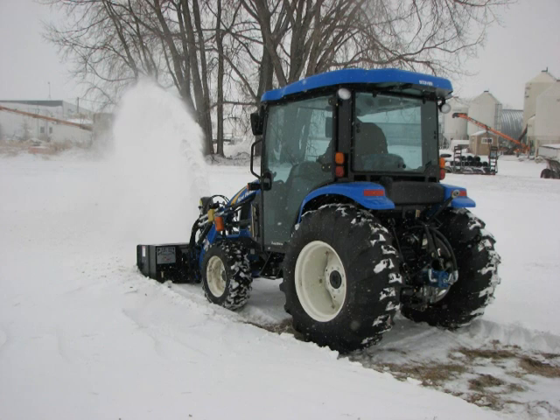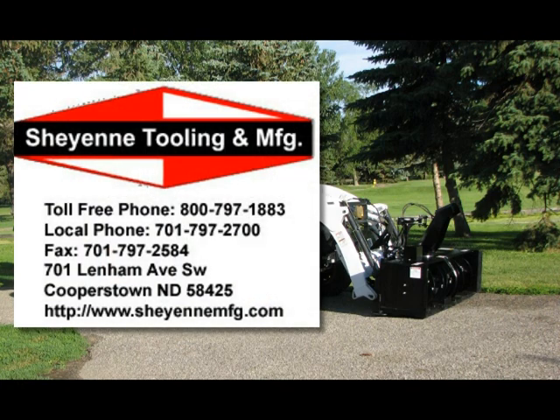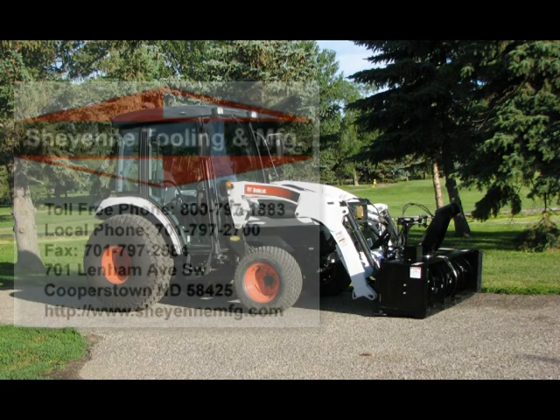For more information on the Cheyenne Compact Tractor Snowblower, log on to CheyenneMFG.com — that's S-H-E-Y-E-N-N-E-M-F-G.com.